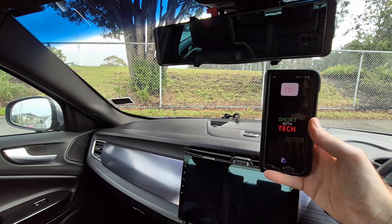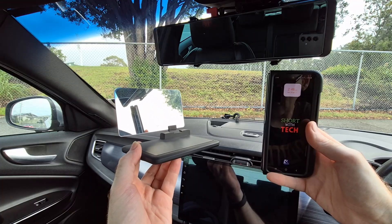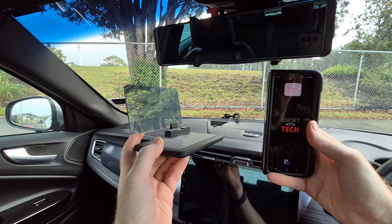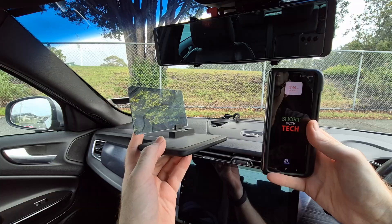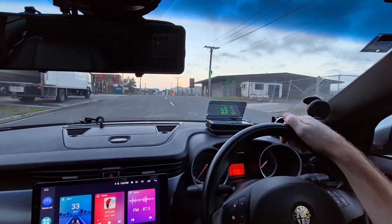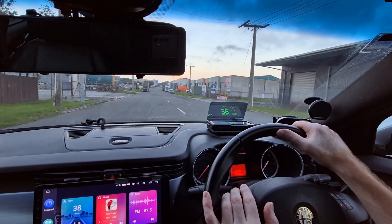By using only your smartphone combined with an inexpensive device like this — which is nothing more than just a smartphone holder, but with a projective display screen as well — you are now able to make your very own customizable head-up display. And not only will it work really well, it will be completely wireless as well. Once set up on your dashboard, it looks good and works good as well. So yes, there is finally a solution to a DIY car head-up display.